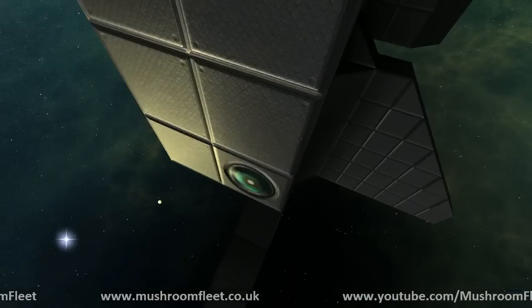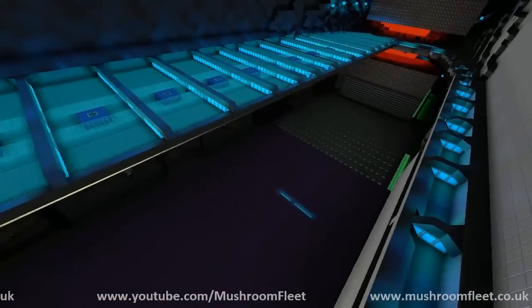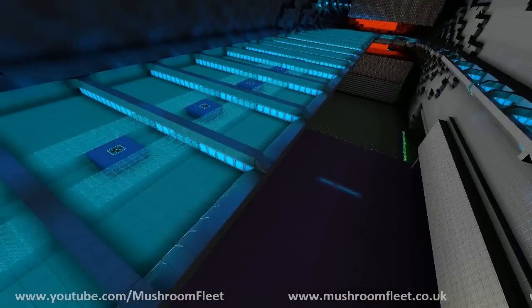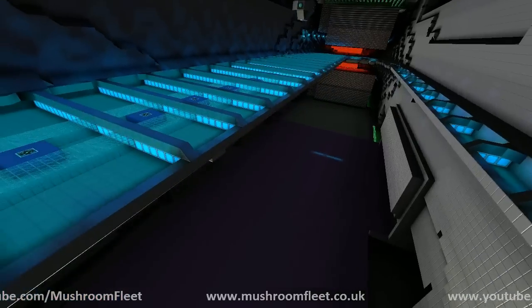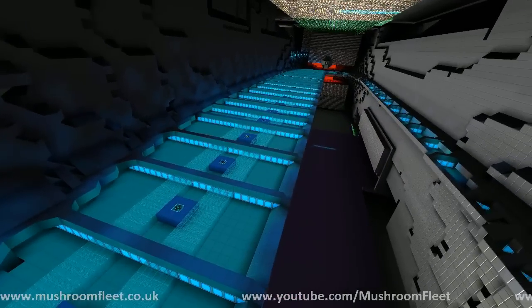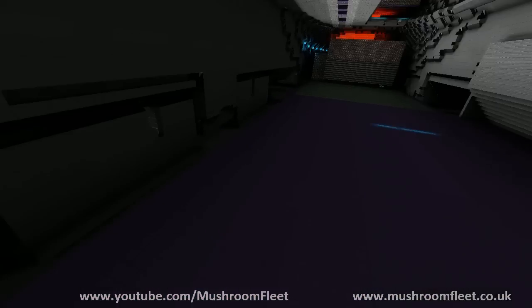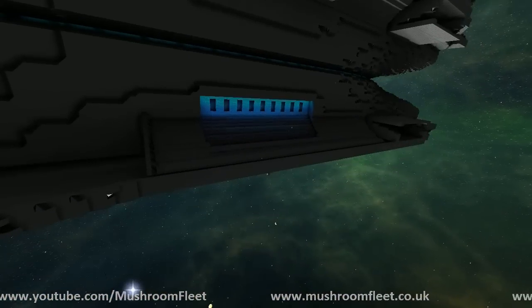It's also got cameras all over the place, which allow me to do stuff like this. It's a very detailed analysis — look at that! Hangers, places to dock, my patented velcro hanger. If you don't know what that is, you should really be watching the videos more. And also a door, and the door looks pretty sweet.